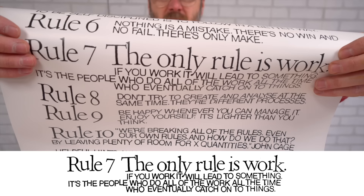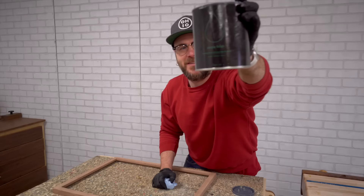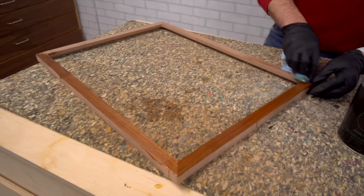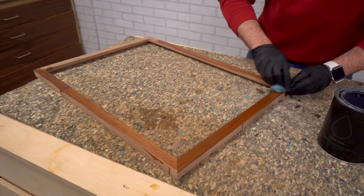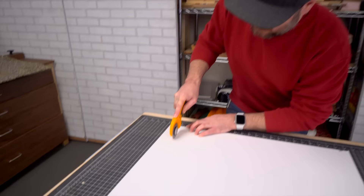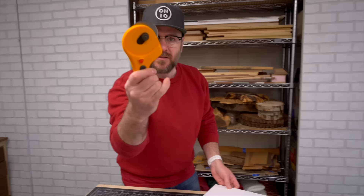Rule seven: the only rule is work. If you work, it will lead to something — it's the people who do all the work all the time who eventually catch on to things. This is Simple Finish by my friends at Maker Brand. We just wipe some on, let it sit for a few minutes, wipe some more on, let it sit for a few minutes, and then wipe it off and we're good. Then I just need a piece to go on the back — I have this cardstock-like stuff. Super awesome and fast.